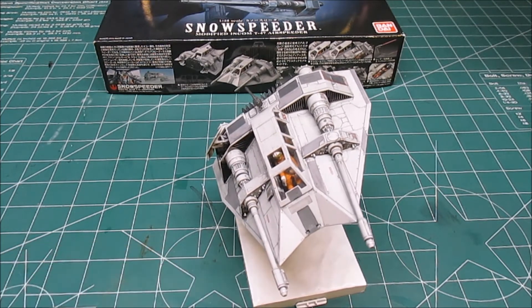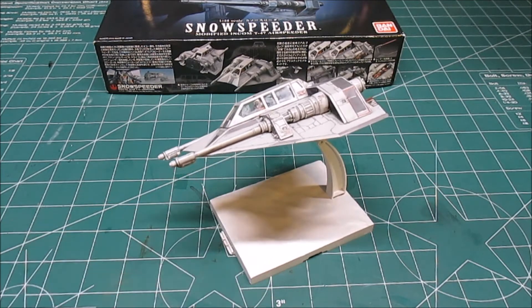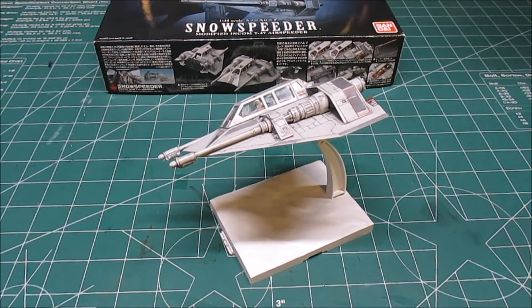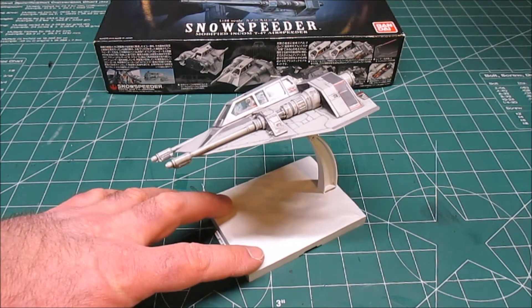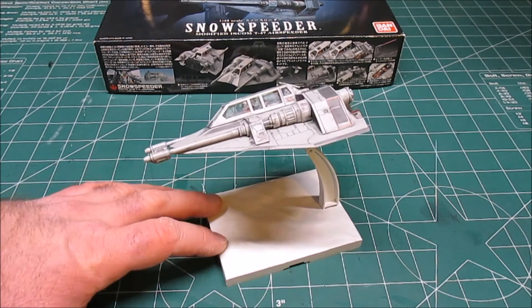I weathered and painted this with craft acrylics, very cheap pastels, and some watercolors rubbed on my finger. The base is included, and it allows about eight different mounting options to angle the aircraft forward, backwards, left and right. I painted the base with a standard white primer, then rubbed my finger in some pastels and dirtied up just the lines between the snow so it actually looked more like snow, and then painted the arm it hangs on white.